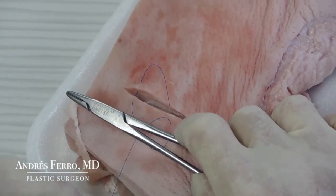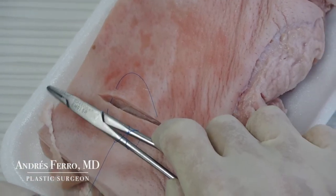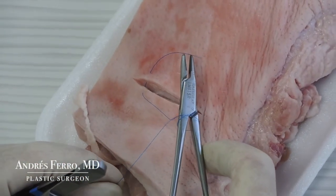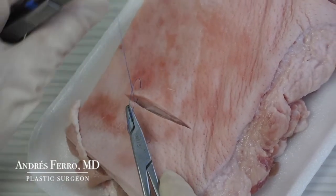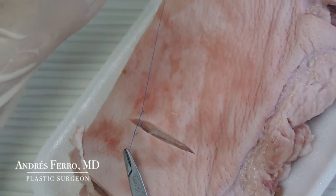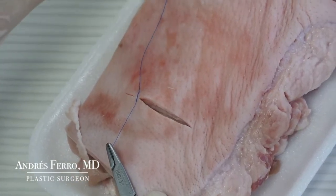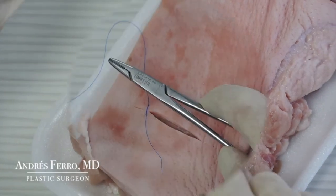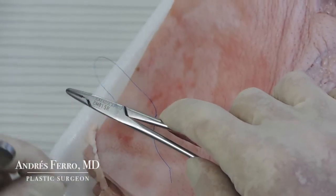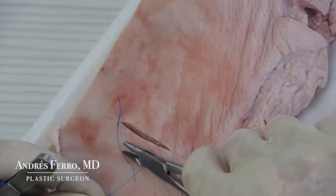To start knotting the suture, place your needle holder parallel to the wound and, with your other hand, give two loops forward on the needle holder. Take the distal end of the suture and tie the first knot until the tissue borders face completely. Again, place the needle holder parallel to the wound.